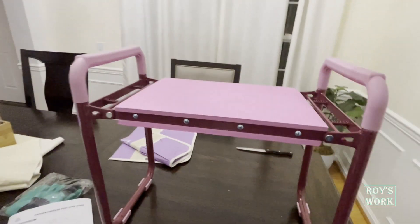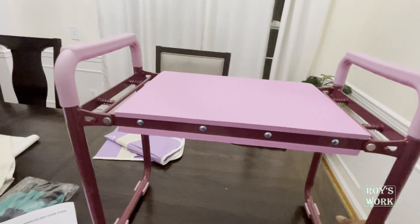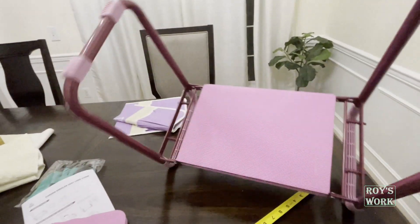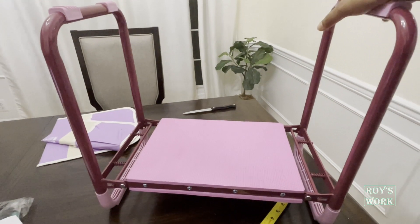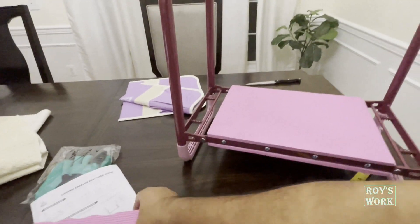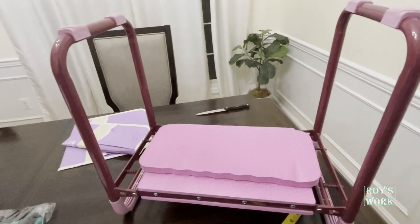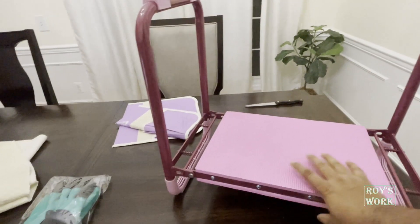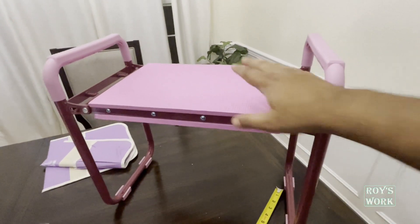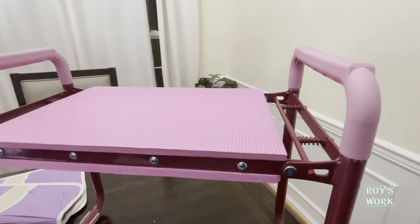This is actually extra padding that you can use. They call it a knee tooler because when you are working outside in your garden, you put it like this and place your knees on top. If you need extra padding, you can use this for that. You can also sit on top of it like this — so both ways you can use it.